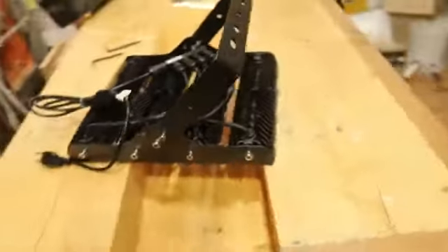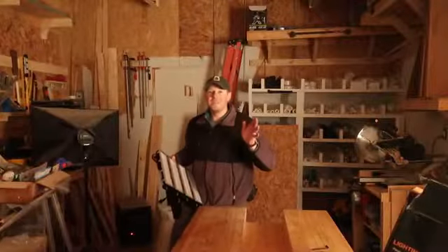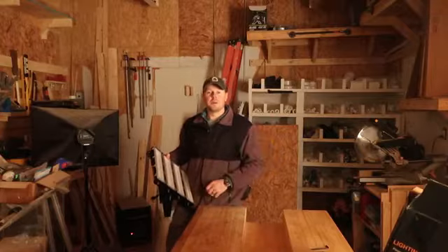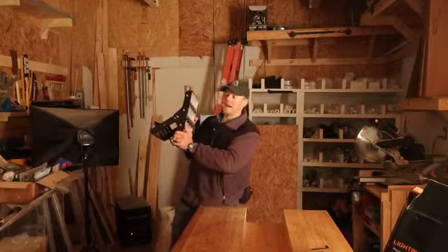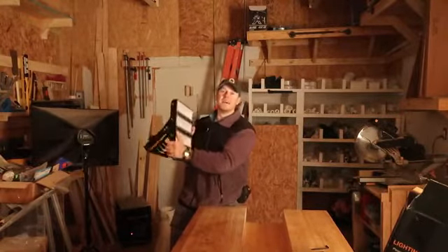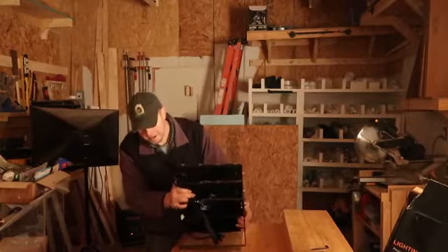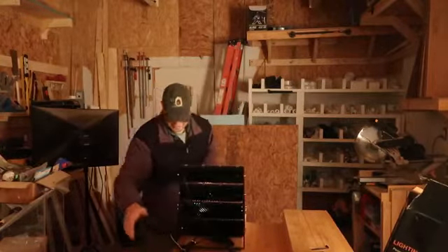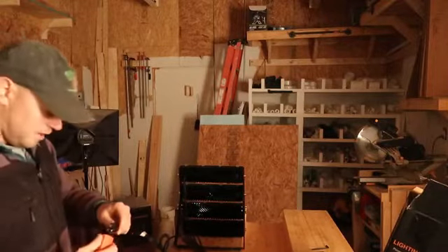We will go ahead and test this out in the shop, and then this evening I will come back and show you what it looks like in the dark. I've got the lights off in the shop and the blinds closed on the window. I want to say real quick — I cannot stress enough that you should not look directly into this light. It's 20,000 lumens, so just a quick warning that it's really bright.